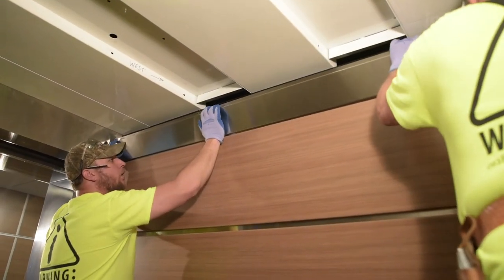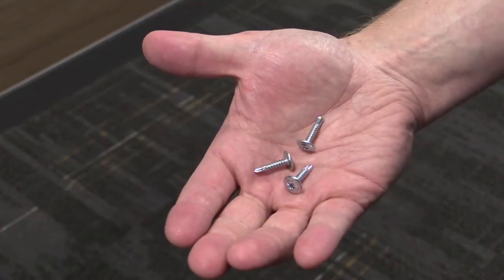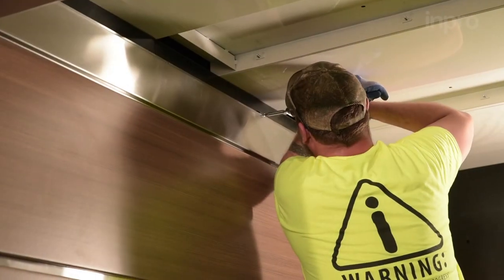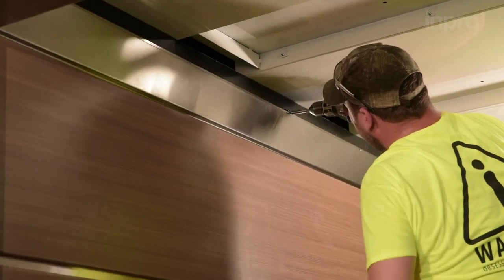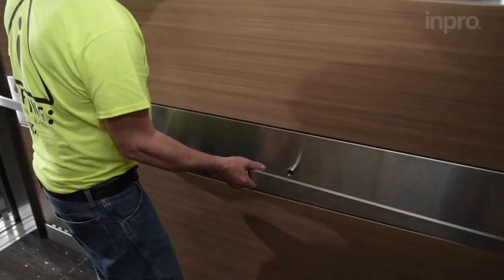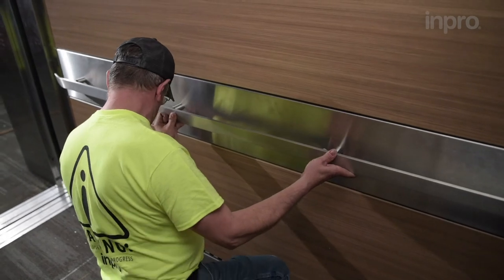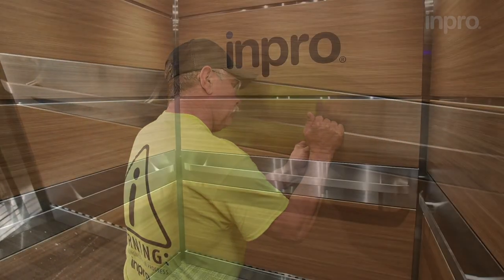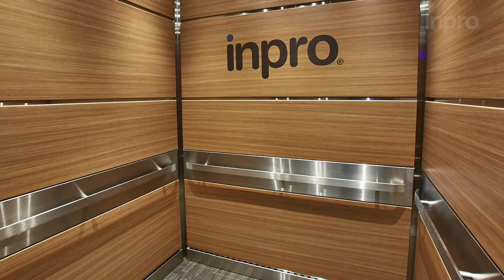Set the frieze in place and secure it to the cab wall with washer head screws to complete the installation. After completing the wall installation, place the handrail into the bracket spacers and tighten with set screws. This is the finished look for the horizontal panel system. Please contact us if further installation support is needed.